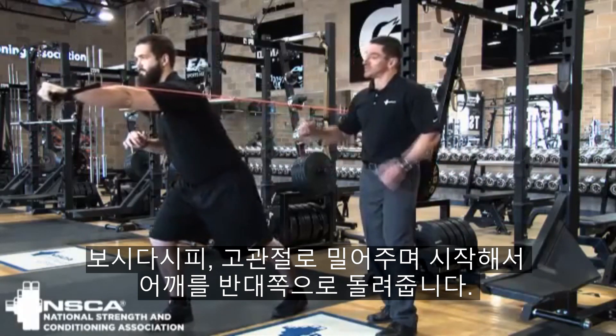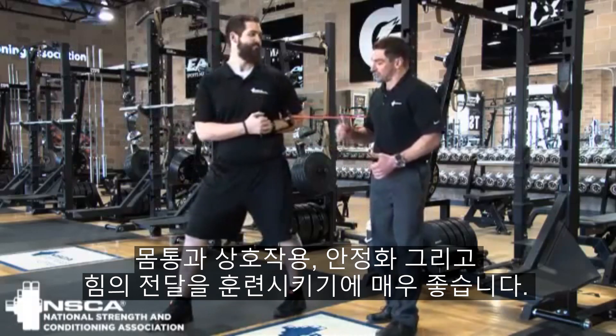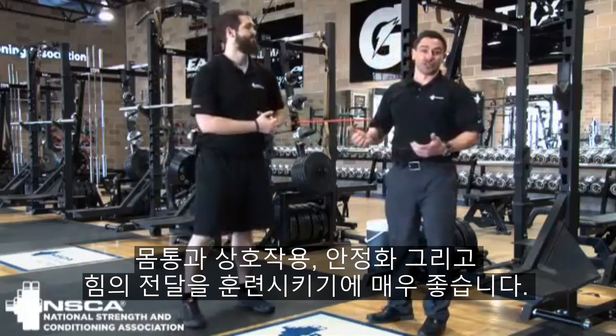So as you're looking again — driving from the hips, turning the shoulders in opposite directions — really great interaction of the trunk, stabilizing and transmitting force.